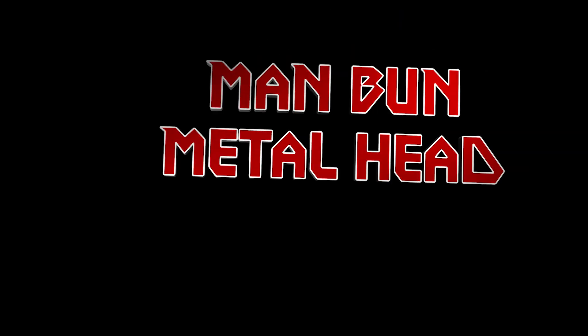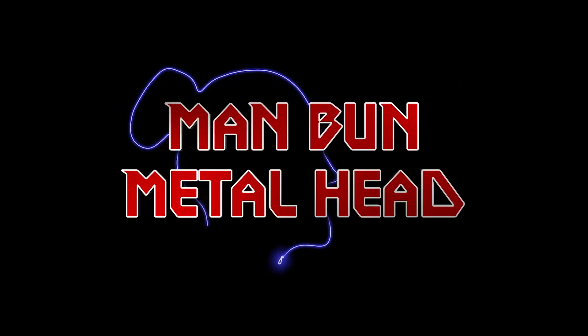This video is brought to you by The Ego Box. Let me show you how to make it. What's up everyone, Manbun Metalhead here. Welcome to the Ego Box.